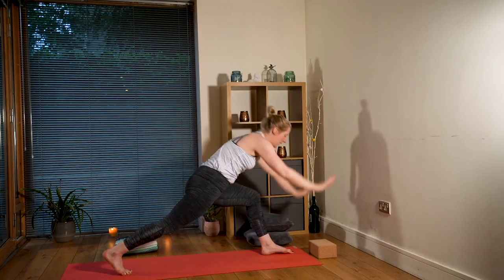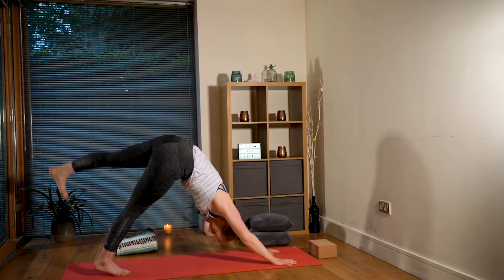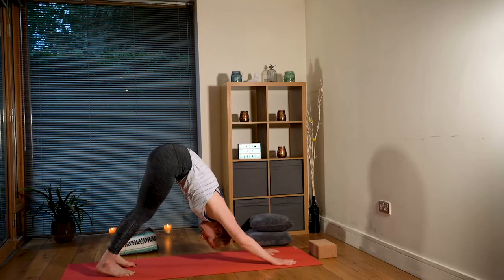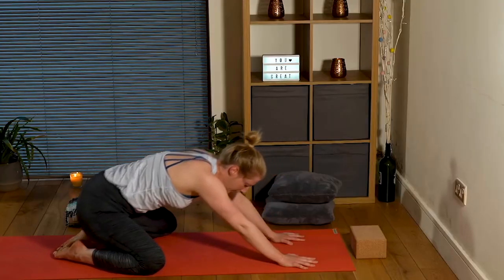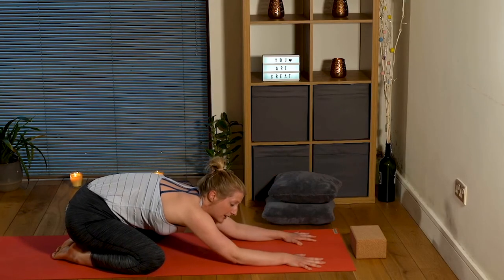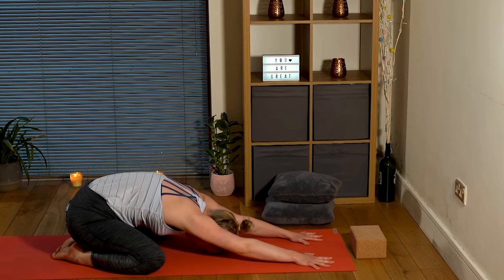On your next inhale, palms down to frame your front foot, kicking back to your three-legged dog. Gently lowering that foot back down to the mat, maybe taking a little pedal out of your feet before you come into balasana. Knees as wide as the mat, toes touching, sit bones towards your heels. A nice engaged balasana - we're going to leave our elbows off of the mat here. Lowering your head down, taking three nice deep breaths here.